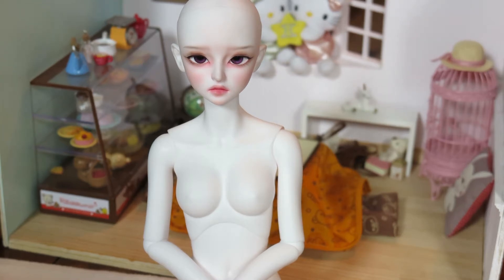Hey guys, I'm here with little Monica Sofia. Since I have her undressed already, I thought I would do a very quick body review for her and just kind of share my thoughts on this body, because I am in love with this body.